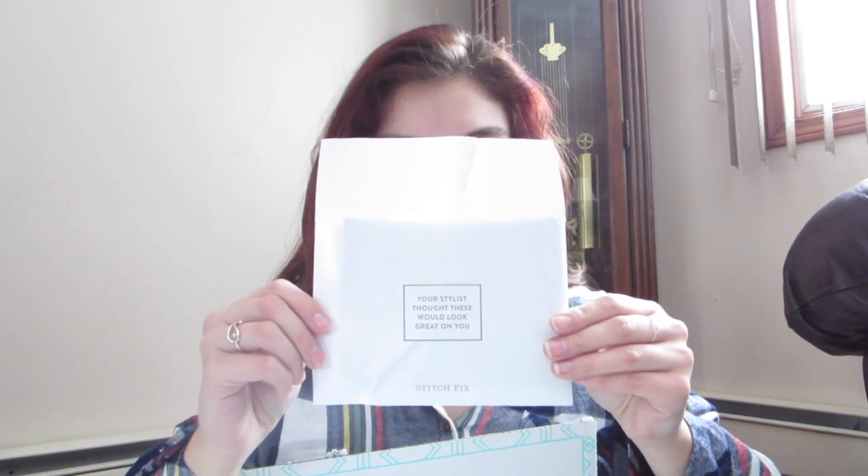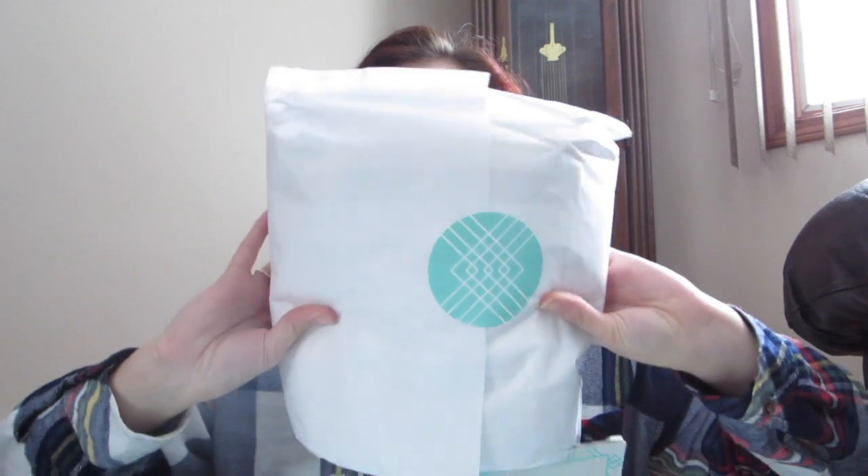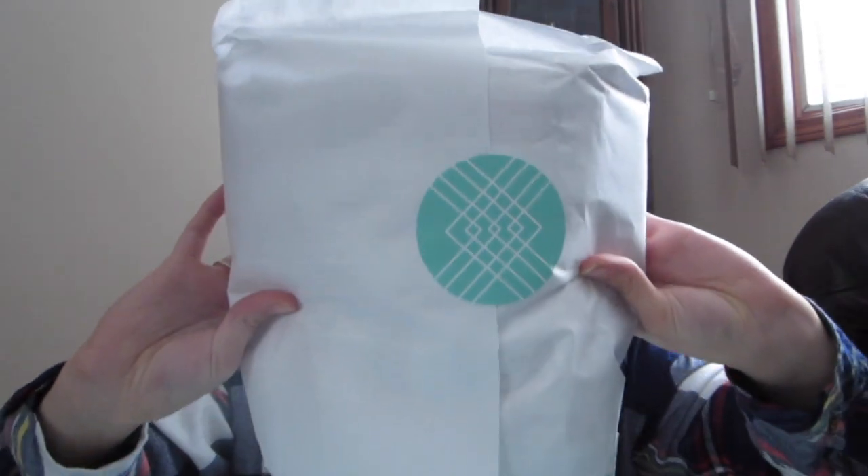I'm not going to look at any of the notes yet, because like last time I kind of want to be surprised first. The notes give you a sneak peek of what they sent, so I'm going to save those for a little bit later. I'm going to dive right into this package right here — let's open it up!